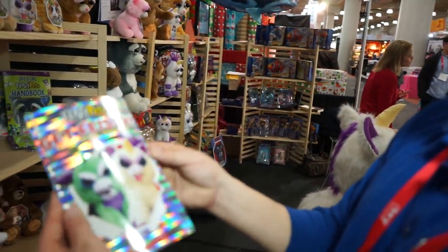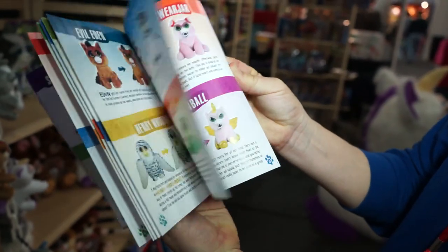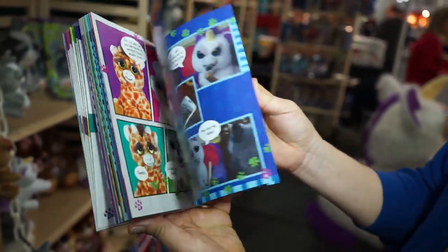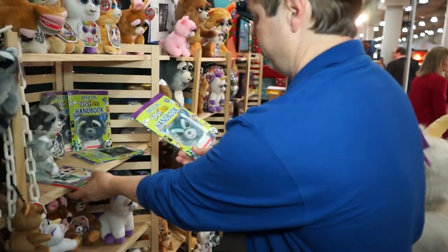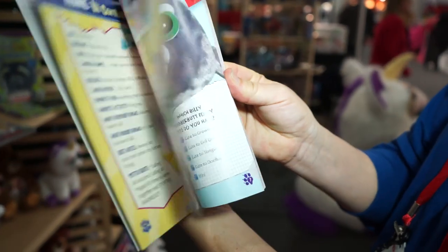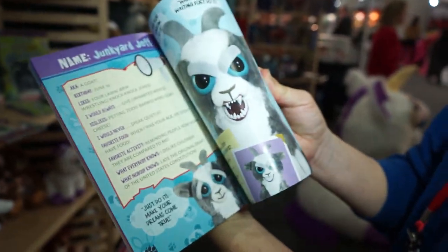We have Scholastic coming out with a series of books — Get Feisty. Feisty Pet books are coming your way. The first chapter books come out in March. This is the Feisty Meme Book, and this is the official Feisty Pets Handbook with lenticular art on the front. It tells you about all of the characters and gives you their stats.